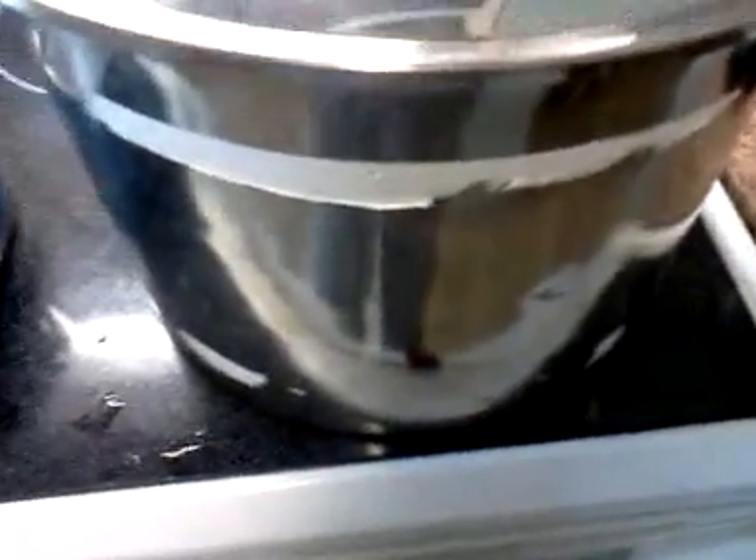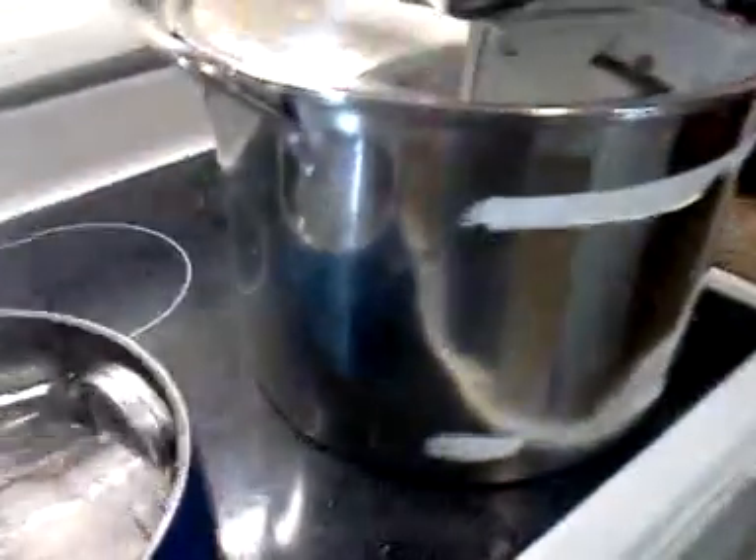Then you'll come over here to where I'll actually be canning it. You can see the rack in the bottom that will keep the jars off the bottom so they don't break or combust, and the jars will be completely submerged in the water when you boil them. You want to make sure your pot is nice and hot and ready before you even put the tomatoes into the jar.